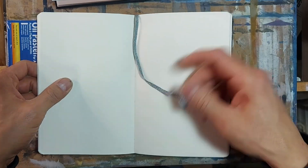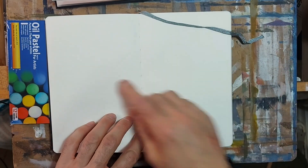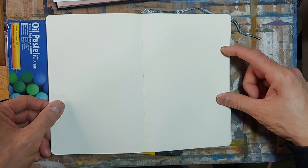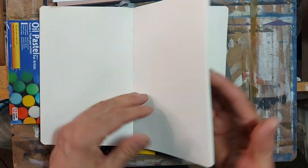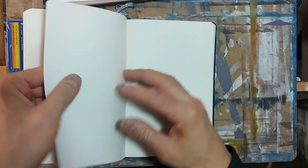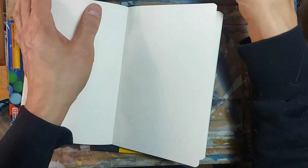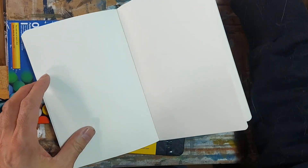It has a bookmark ribbon — that's interesting. And look, it lies flat, so I could draw right across the spread without interruption. It's stitched, which I guess is good. I'll tell you in another video how I found the sketchbook. The paper definitely is thicker and it might take a few more washes than the Alt-Art sketchbook. We'll see how it goes, but I'm looking forward to using this new sketchbook.